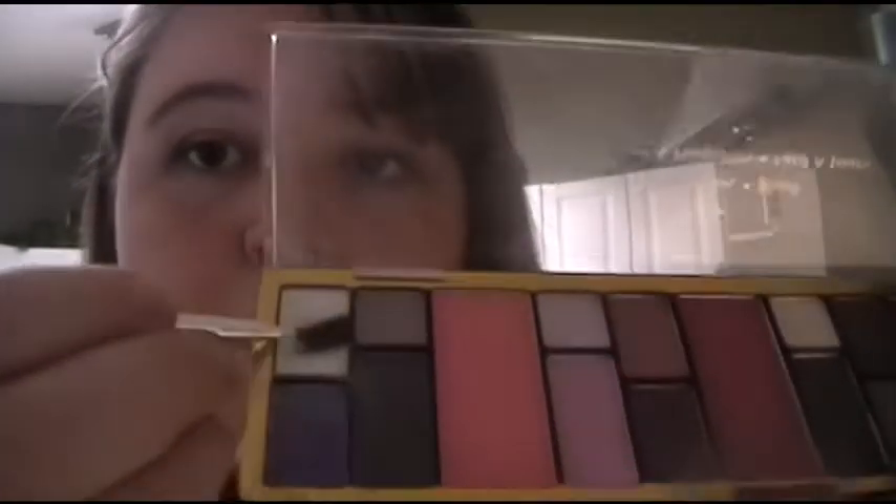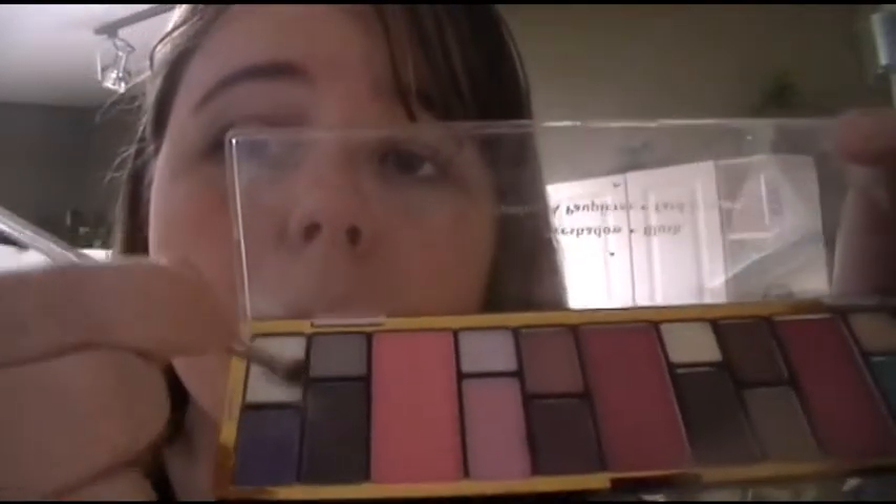Now I'm going to take this brush and this white eyeshadow — it's used to death, there's a hole in it — and I'm going to highlight my brow bone. This eyeshadow I usually use just for highlighting because it's really nice and white and shimmery. I also put some on my cupid's bow and some on the bridge of my nose too.